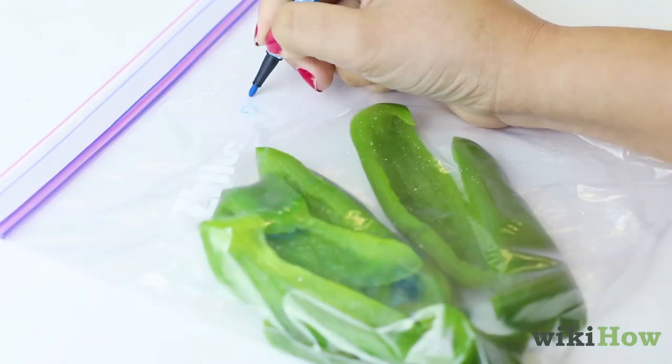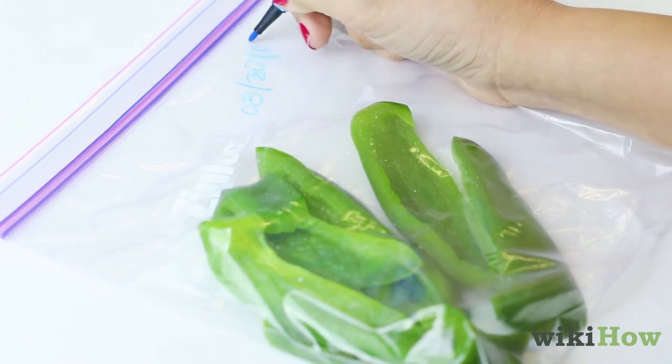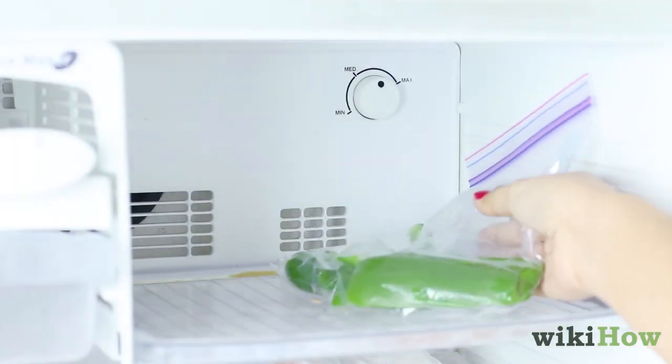Be sure to label the bag with the date before freezing. You can use the peppers for 9-14 months before freezing a new batch.